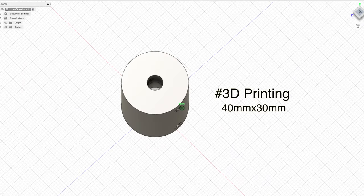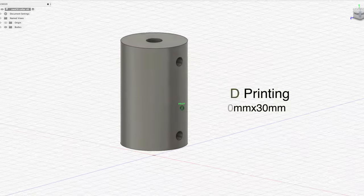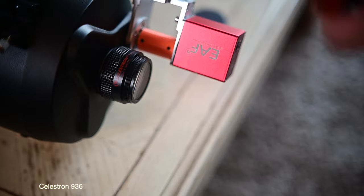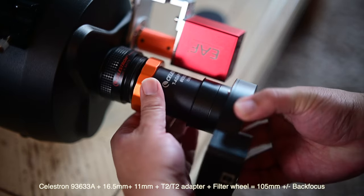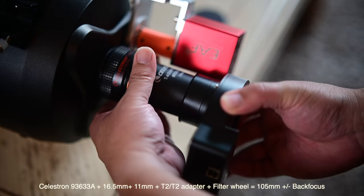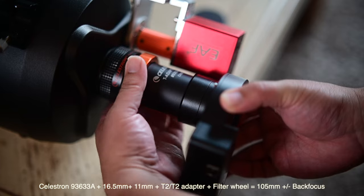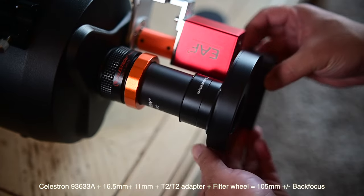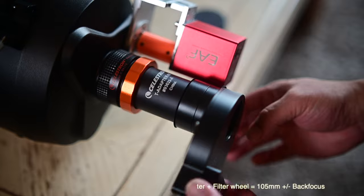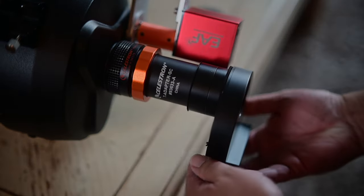So what I ended up doing was designing a coupler five millimeters shorter than the original ZWO coupler. With my new coupler installed, along with a Celestron T-adapter, a ZWO 16.5mm spacer, an 11mm spacer, and the filter wheel, I was able to get nearly full rotation on my EAF with everything installed.